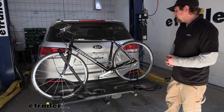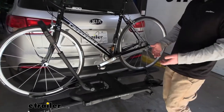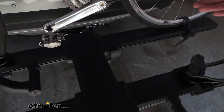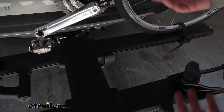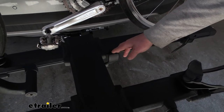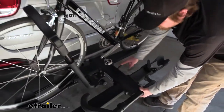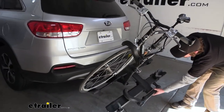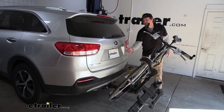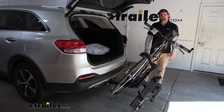One of the cool things you can do with this is actually tilt it down whenever you have your bikes on it, and that can really come in handy. If you forget to put something in your trunk or need to take something out, you don't have to unload all the bikes. There's a lever here — you pull down on that, this tilts down, and that gives you the space you need to open up your rear hatch and put your stuff in or take it out.